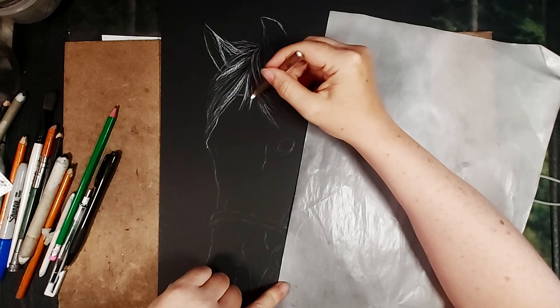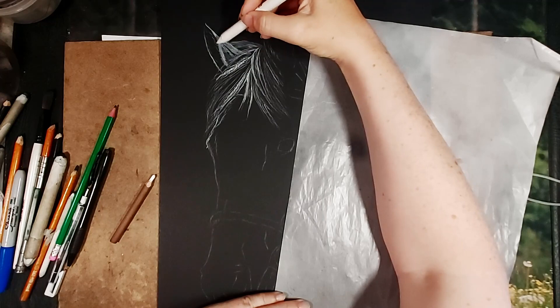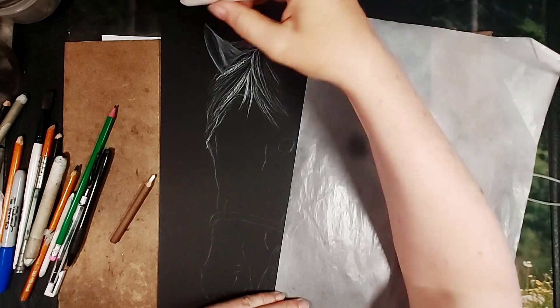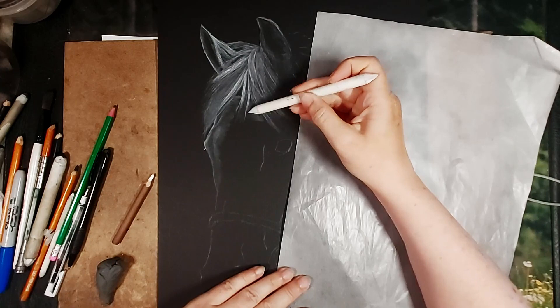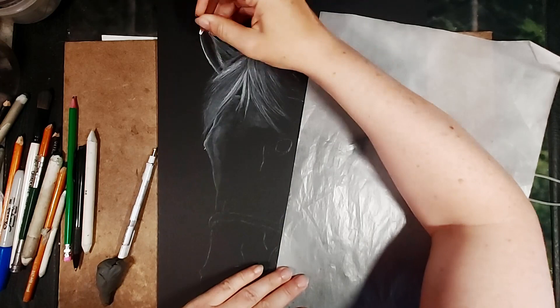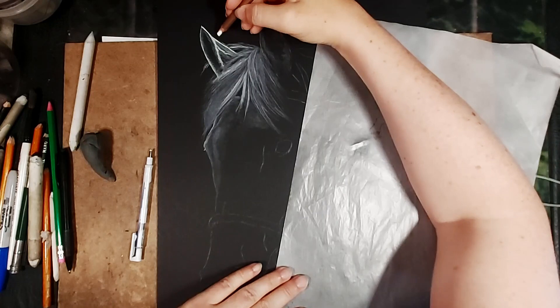Now I've come in with the blending stump and I'm going to go over all of that and blend it — following hair directions where applicable, like on the forelock and on top of the head, extending the blend a little bit further down. When you finish blending it dims it a bit; the charcoal is nice and bright when first applied but blending takes away that brightness. So I come in with another layer, adding more charcoal to the brighter areas, then build up the layers and start adding details and hair strokes.